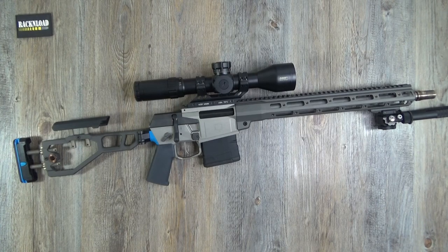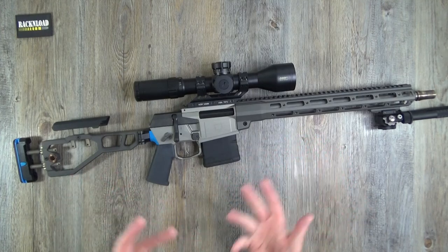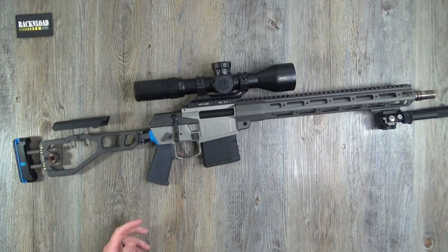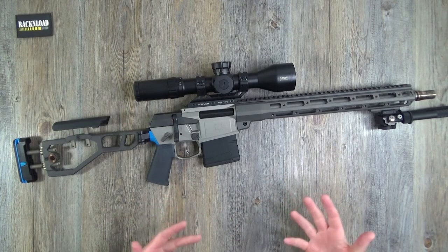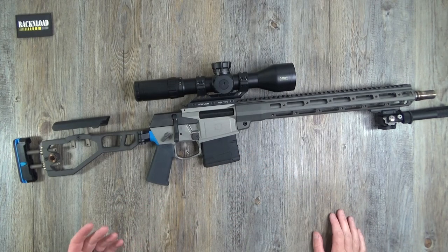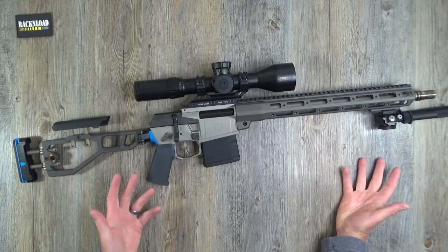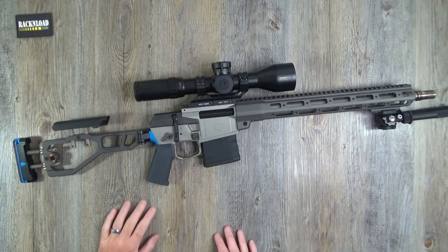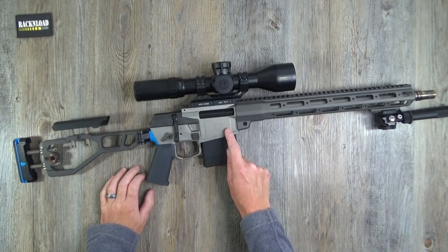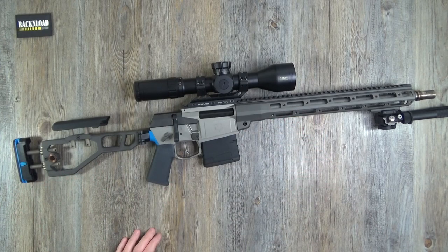It depends what you want. A really Gucci bolt action — like an Accuracy International, which is almost AR-like — or a Desert Tech if you want a bullpup configuration. The world's your oyster. But there's definitely nothing quite like this, especially with the colorations on it.